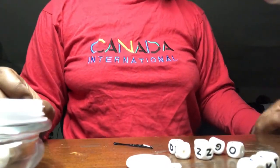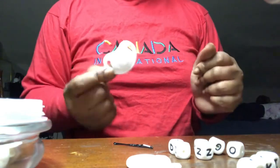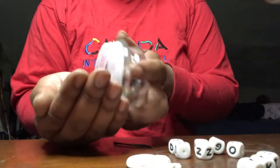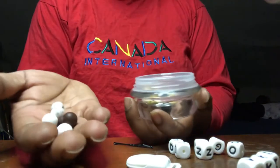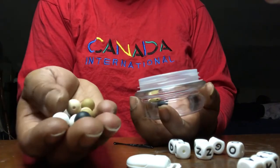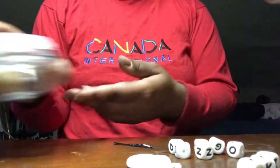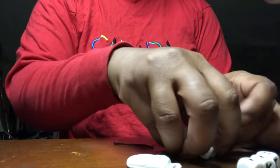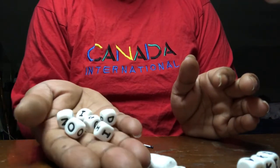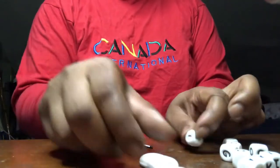A lot of people asked how I made Indigo's pacifier clip, so I'm going to show you. You just need some silicone beads — I picked some earth tones, and these do come in different sizes. If you want to personalize it, you'll also need some silicone letter beads. I'll link all the shops in the description for where I got these beads and everything.